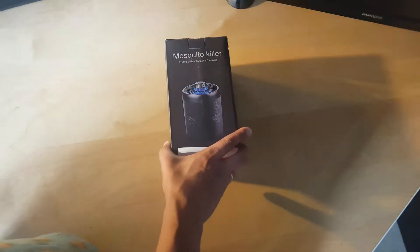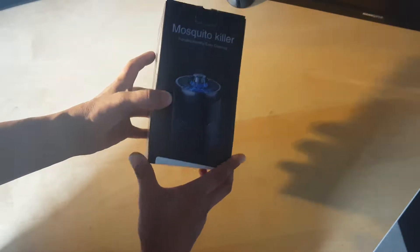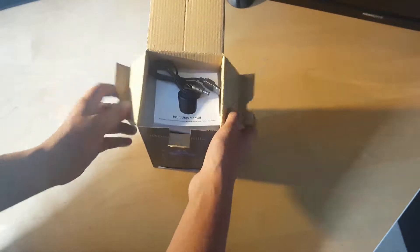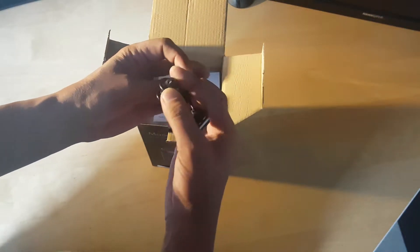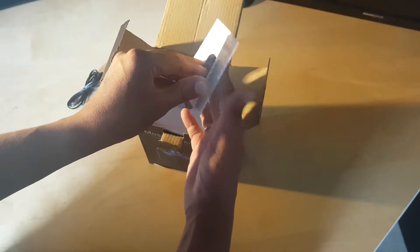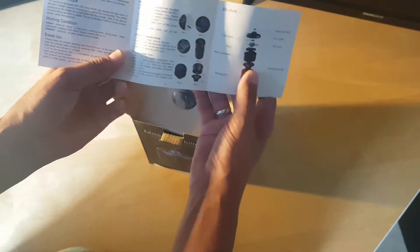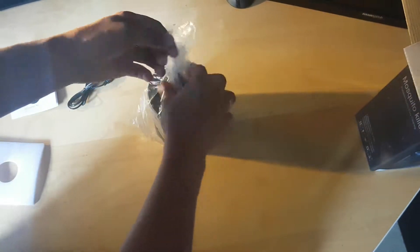What's up YouTube, today we have a mosquito killer USB version from Amazon. Let's go ahead and open it. You will see a USB and power cable in one, a metal part as well, instructions on how to clean it and how to disassemble it. And you will receive the unit itself.